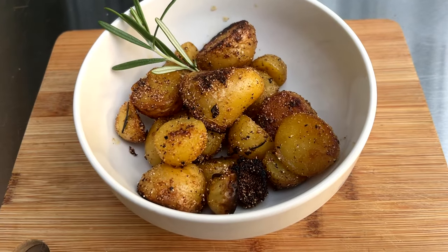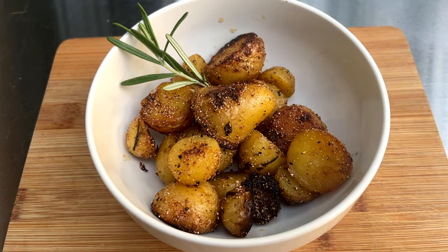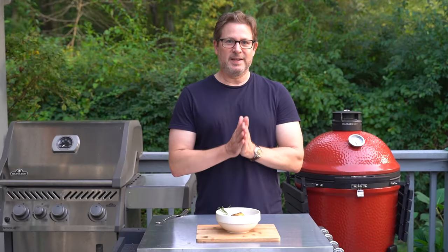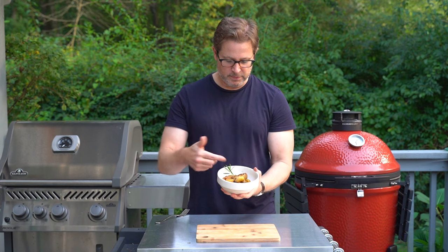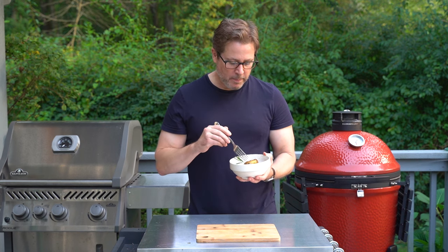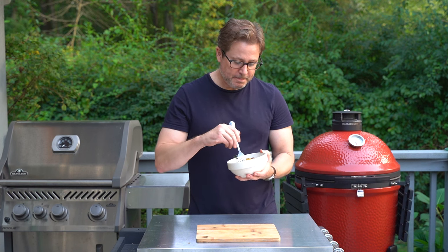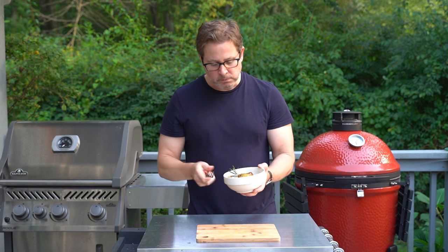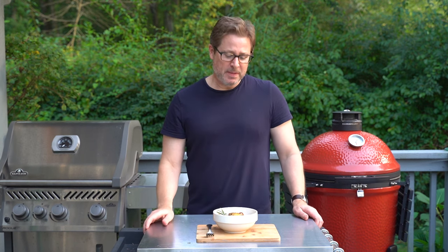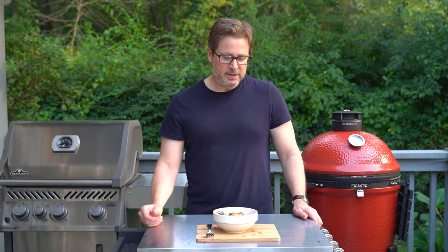These potatoes were started in the duck fat on the grill and then brought inside and finished in the kitchen in a frying pan with garlic salt, fresh ground black pepper, cornmeal, and some fresh rosemary. And finally we have our duck roasted potatoes. Mmm, really nice. Those are great. That duck fat really is a special thing on these potatoes — it's terrific.